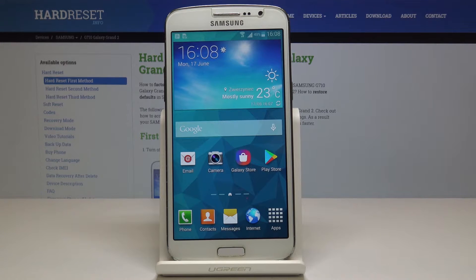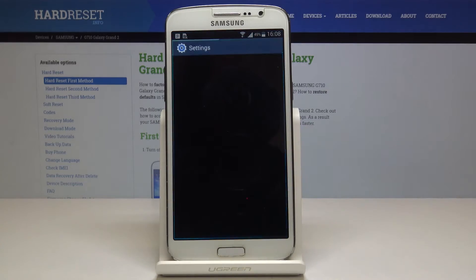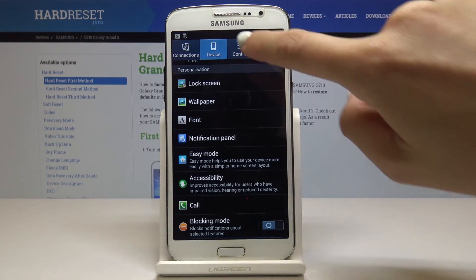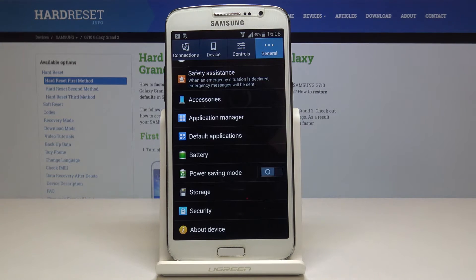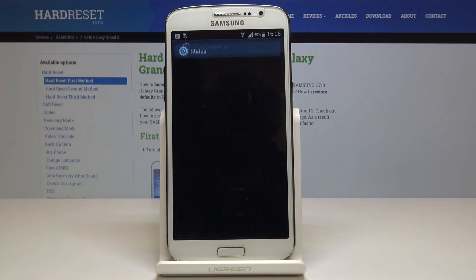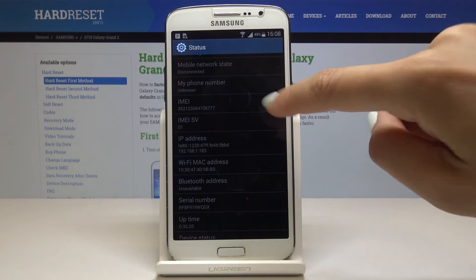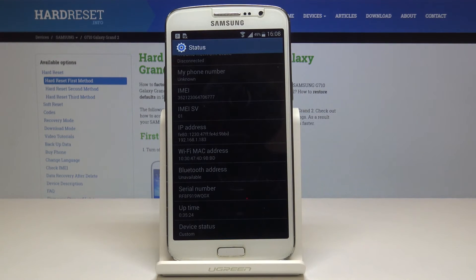First, open the list of all applications, then find and select Settings, then go to General — sorry — and scroll down to the very bottom of the list. Choose About Device and then go to Status. Scroll down a bit and over here you will find the IMEI number of your phone, and also the serial number a bit lower.